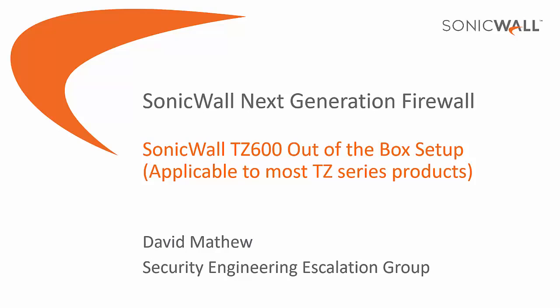Hello and welcome to another SonicWall video tutorial. I'm David Matthew with the Security Engineering Escalation Group. Today I will be covering the SonicWall TZ600 out of box setup.